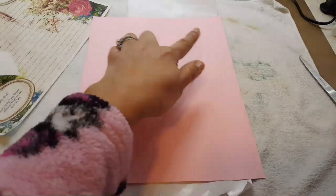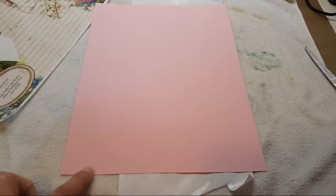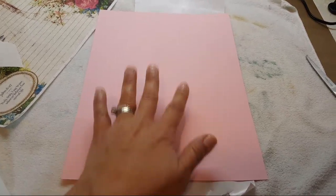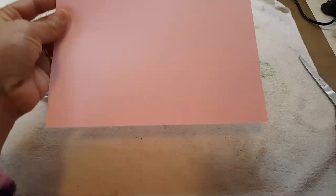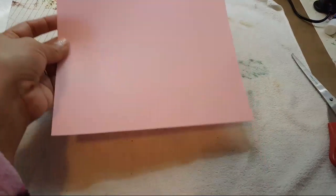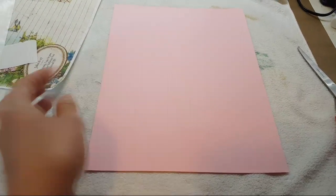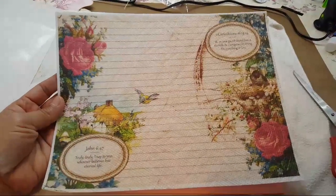You want to cut it to the normal size your printer takes. Then I cut my napkin with the freezer paper still attached to that size. Now you take it to your printer, pick your image, and print your image onto your napkin.